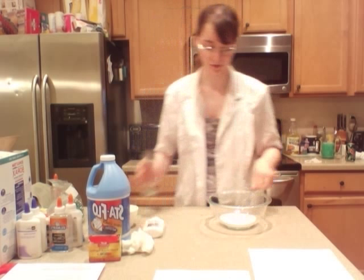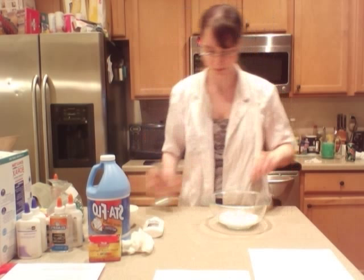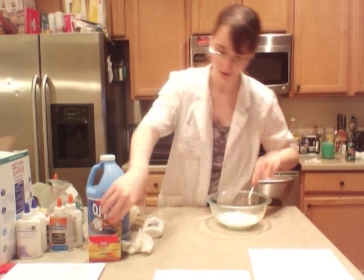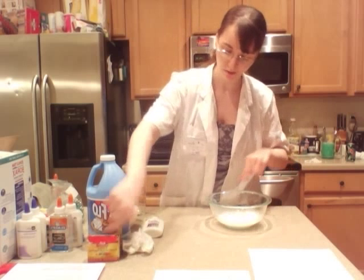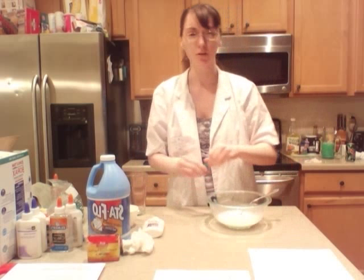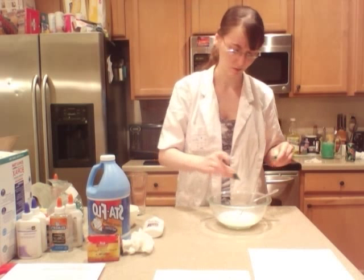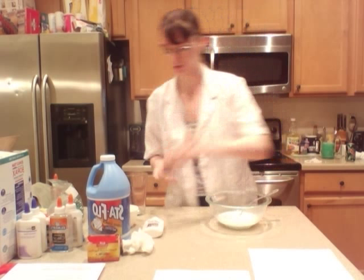Now you add one fourth cup of water and mix it up. At this point you want to add your coloring. I'm going to make mine green. I'm coloring it green. You don't need too many — three drops to be more efficient.